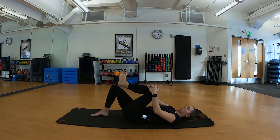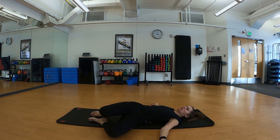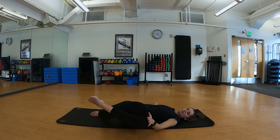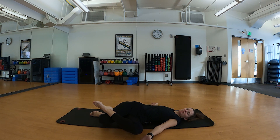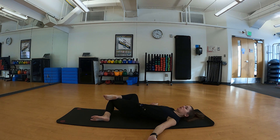Coming out of that pose, we'll bring our arms out to the side and on our next exhale drop our knees to one side. If you need more pressure, take that bottom leg, cross it over, and apply light pressure to that knee. You might feel this one into your low back, maybe it's more your outer hip. Bringing both knees up to center, we'll do the same thing on the other side.